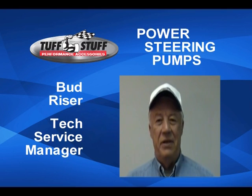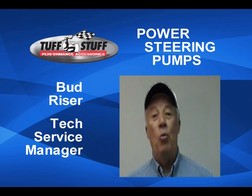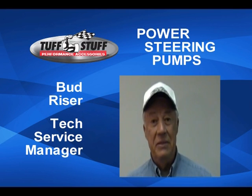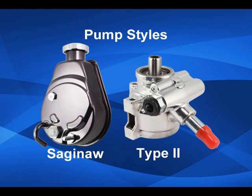Hi, I'm Bud Reiser, the Tough Stuff Tech Guy. Nobody has a wider variety of power steering pumps than Tough Stuff Performance. Tough Stuff offers two styles of power steering pumps: the Saginaw and the Type II.